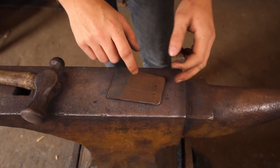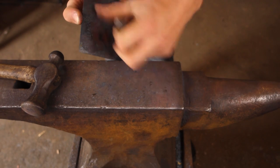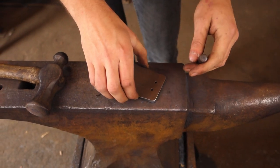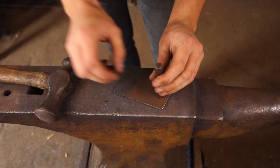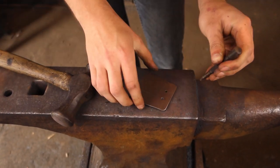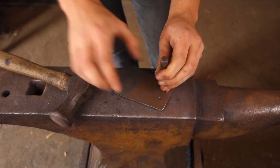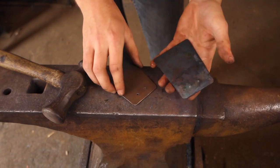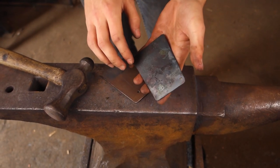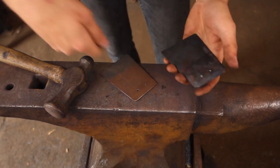I'm resting the template over the actual forged one that we've done and I'm just going to center punch where these holes should be. I'll try and get it lined up, then I'll drill those to 4mm so we can rivet them on to the handle piece.